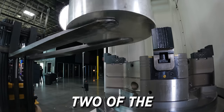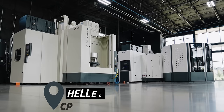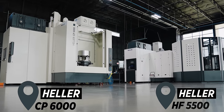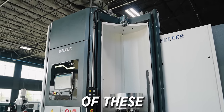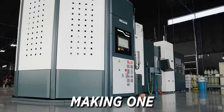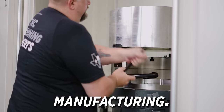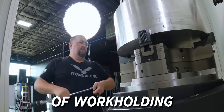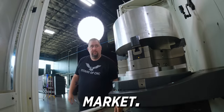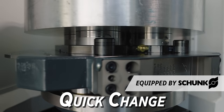Today, we're going to be working on two of the premier machines in aerospace manufacturing, the Heller CP6000 and HF5500. With the combined accuracy, power, and speed of these machines, we're going to be making one of the premier and most complicated parts in all of manufacturing. We're going to be using two of the best and most versatile pieces of work holding available on today's market, the Schunk ML Flex Chuck and the Schunk Vero S Quick Change Palette System.